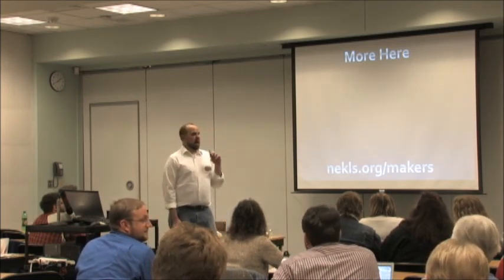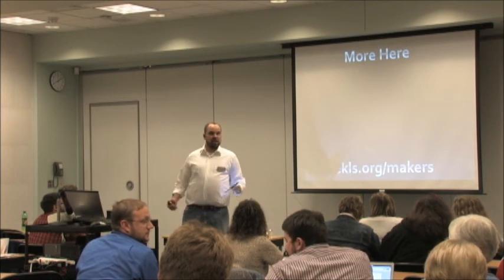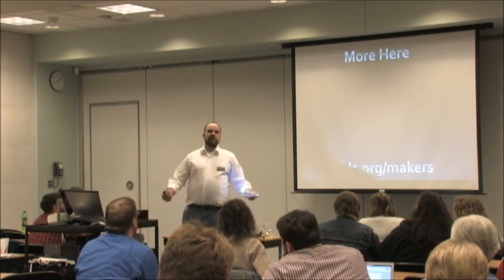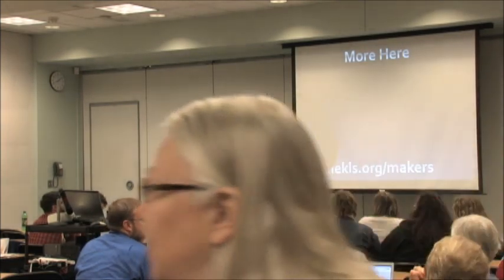Almost each of these tools has huge community threads online. Like with the Yoda paper craft — there's a whole thread about it. What they're usually doing with Pepakura is taking 3D data from video games and pulling it out to build those things out of paper, because video game characters are made of polygons. They strip that data out of the game.